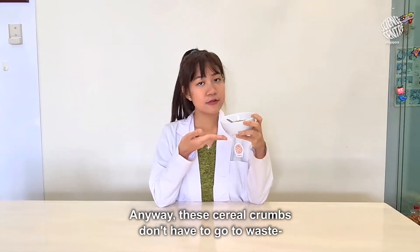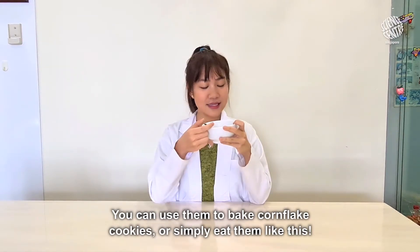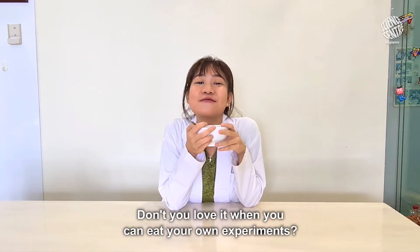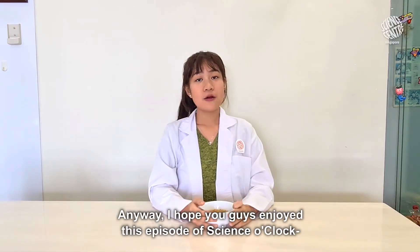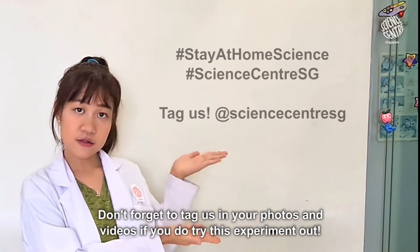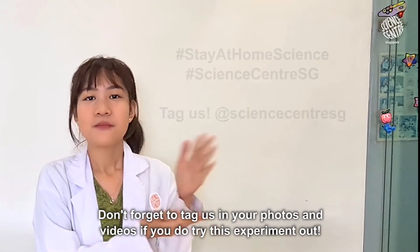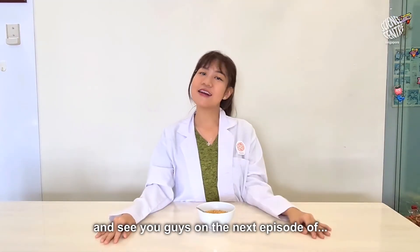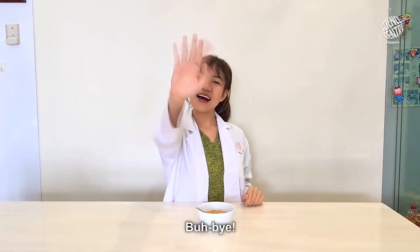Anyway, these cereal crumbs don't have to go to waste. You can use them to bake cookies or simply eat them like this. Don't you love it when you can eat your own experiments? Anyway, I hope you guys enjoyed this episode of Science O'Clock. Don't forget to tag us in your photos and videos if you do try this experiment out. Have fun experimenting and see you guys on the next episode of Science O'Clock. Bye bye!